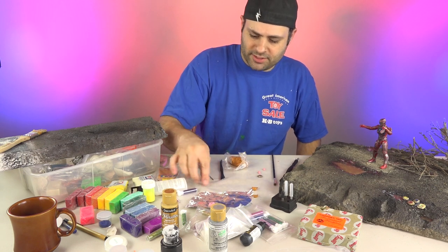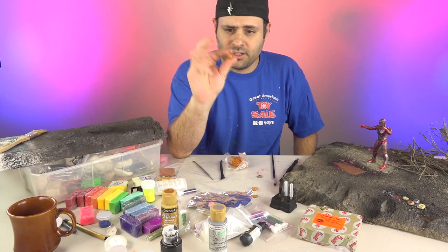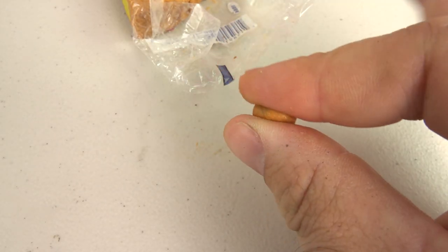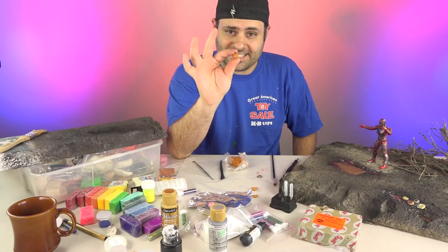Some people do that on the table. I've got wax paper down here. You're just making a ball and then you flatten it with your fingers. You're already almost done — how easy is that?